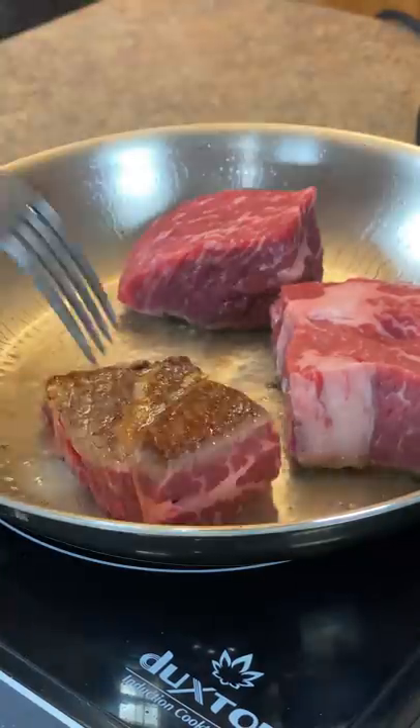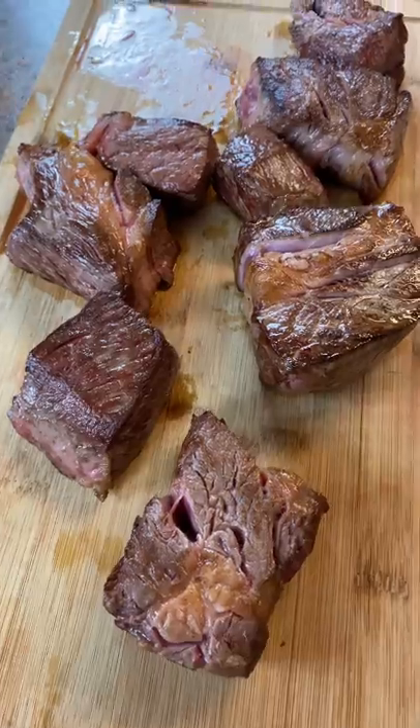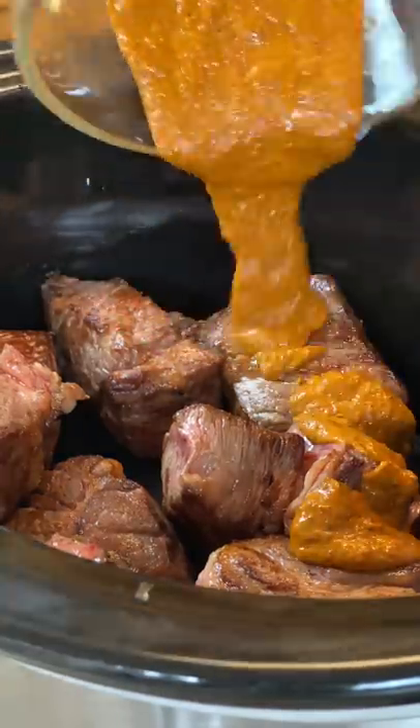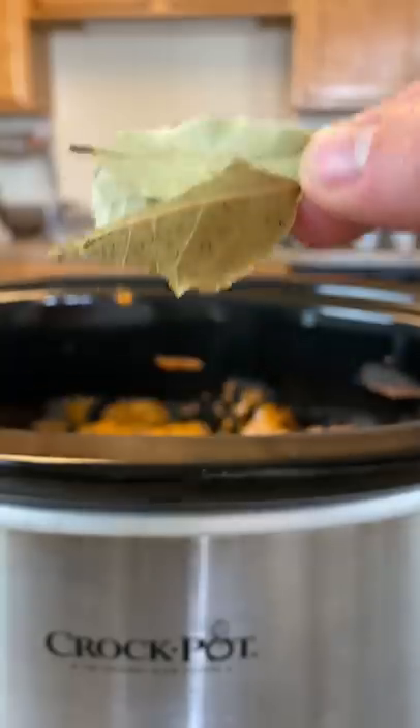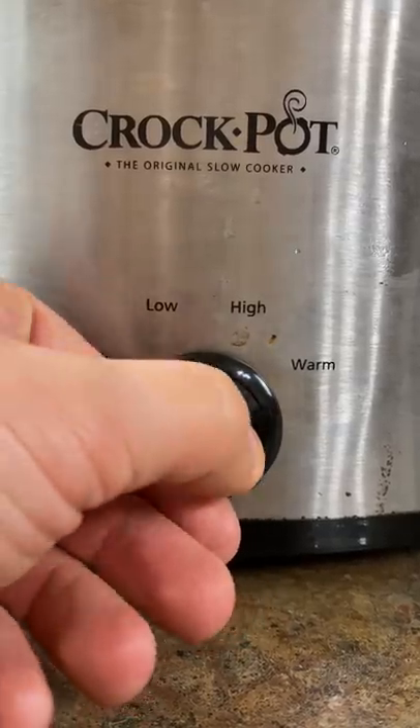Make sure to get every single side of these cubes. Add them to a crock pot and then add all of your marinade. Make sure to stir it around with a spatula and get them all evenly coated. Add 2 bay leaves and cook on low for the next 7 hours.